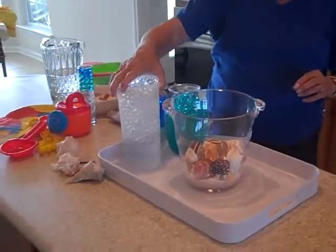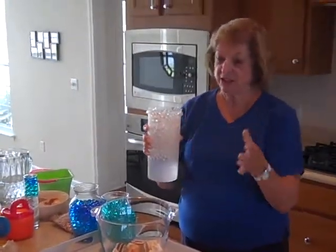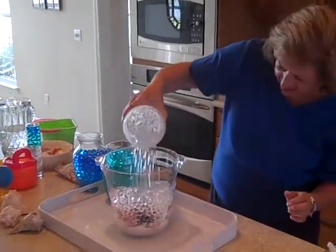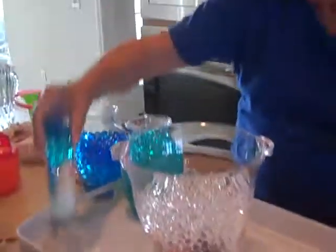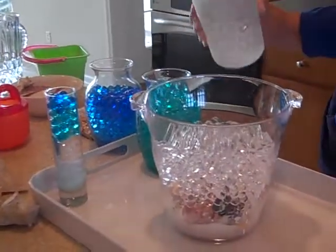Next we're going to put our clear water beads. These I've already soaked — I actually soaked them overnight so they're all set. I'm going to pour these in. Remember they bounce, so kind of stand back and just see where you want them. That's why I did this one to practice so I know what I'm doing. A little bit more. Very good.